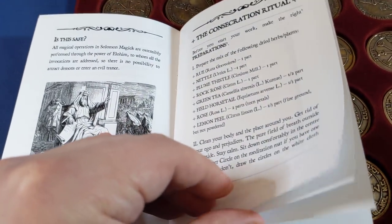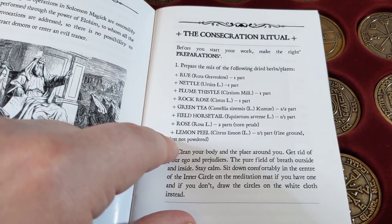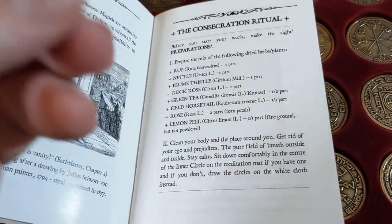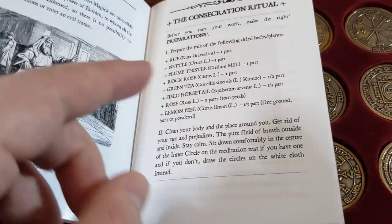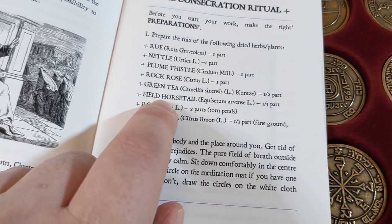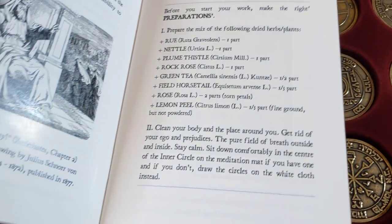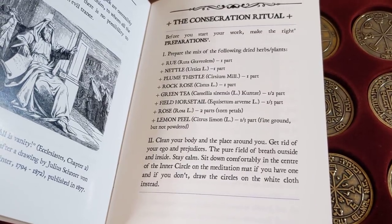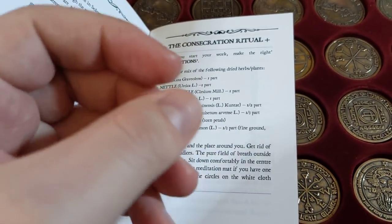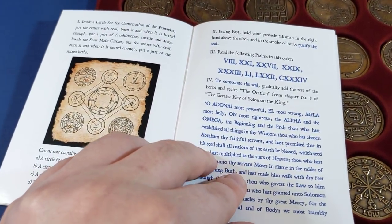That's my one negative point. The rest is fantastic. Once you've pieced it together from both books, it's a really nice method. I love the consecration ritual — it does involve going to find certain herbs. You're not going to find the blood of a screech owl, but you will go and look for lemon peel, rose, and field horsetail — he gives the Latin names so you can look them up online. I think that's an essential part of bringing spiritual practice into the material world, which is one of the main points of ceremonial, Solomonic magic.